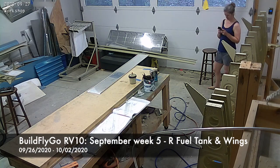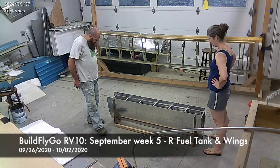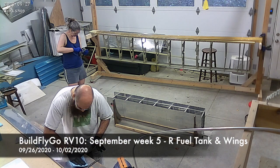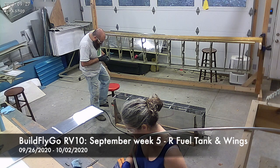Hello everybody, welcome to BuildFlyGo. We're moving things around here so you get a better view and finishing some bits up. You might remember that the right fuel tank — we hadn't put the rear baffle on yet.